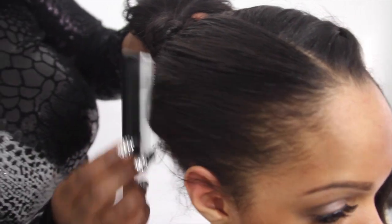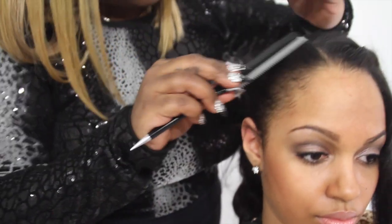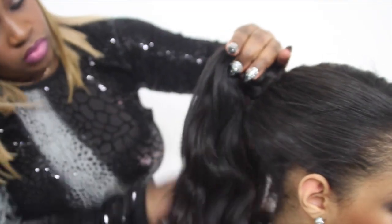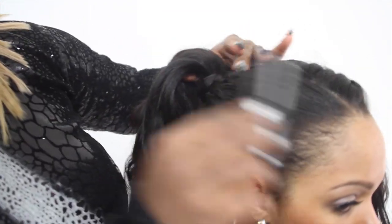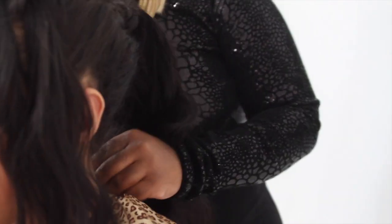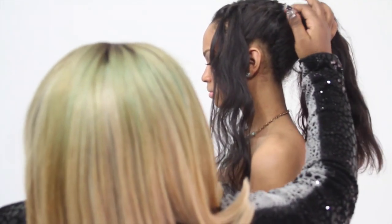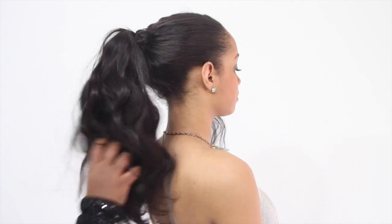I think this is where we come into the uniqueness of this style — where you have the braid going into the ponytail, and the ponytail is flirty and girly. Here we have our second look.